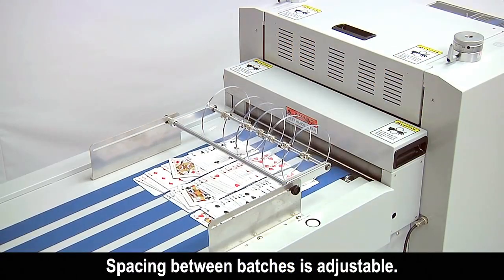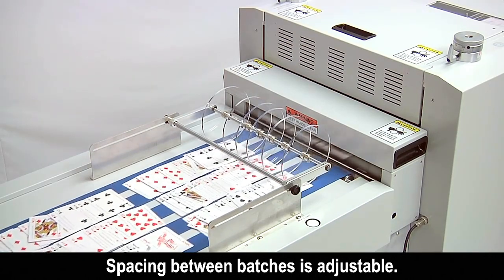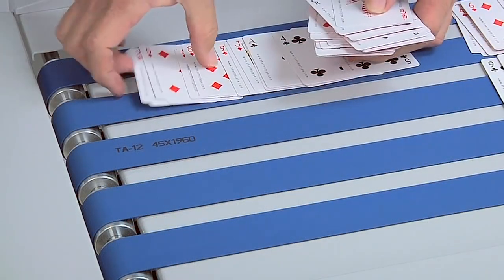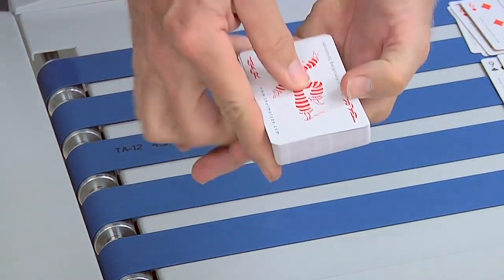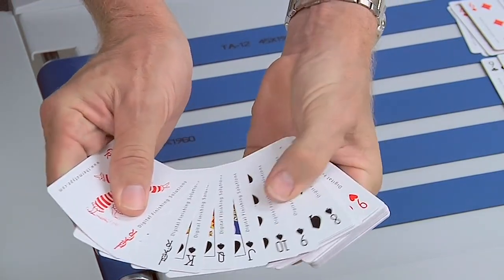The RDC Flex will be die-cutting playing card decks during the show. Originally introduced in 2015, the RDC Flex Rotary die-cutter has a solid reputation for reliability, accuracy, productivity, and ease of operation in printing plants around the world.